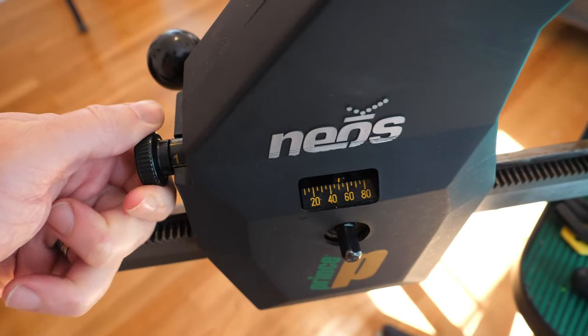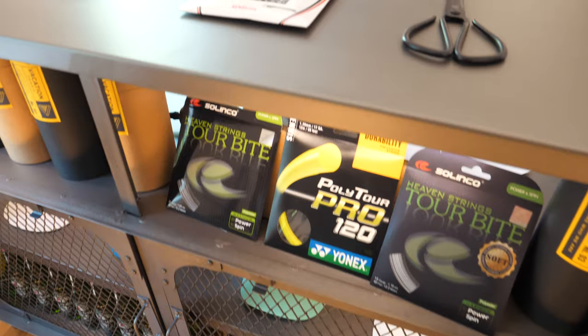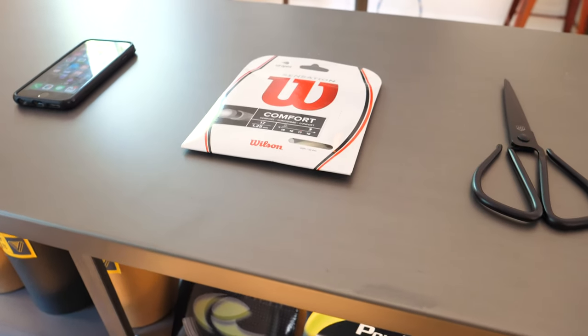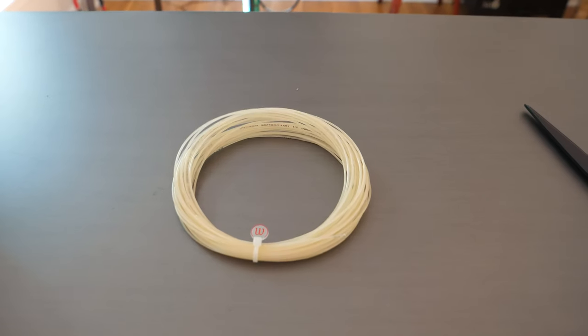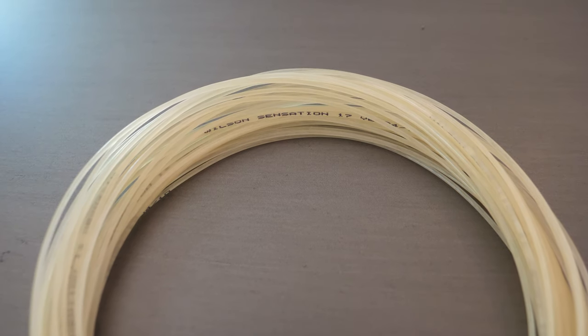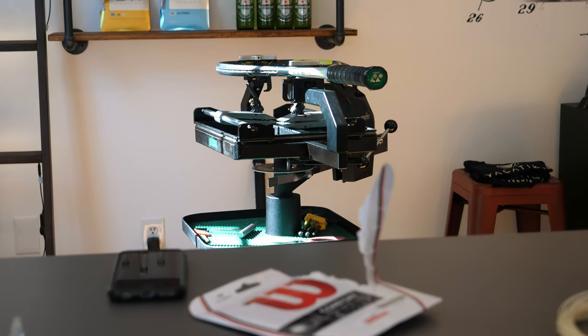That brings me into tension. My normal setup on poly, I run about 43 pounds. So on this one, I went all the way up to 53 pounds, and that is a 23% increase. The reason you string low tension in poly is to get some elasticity back into it, get some feel back into it, and get some comfort back into it. And on a multifilament, because you have all those different fibers and strands, and they're more elastic and moving around and stretching a little bit more, you can afford to go with a higher tension.